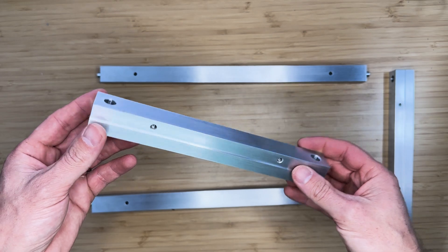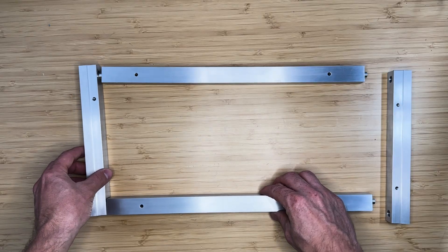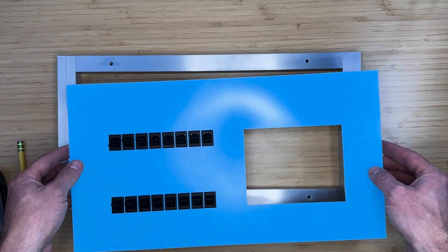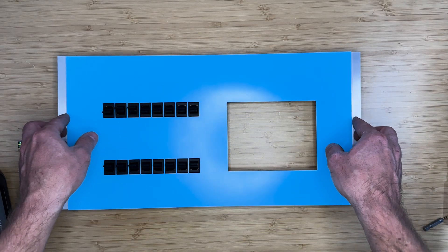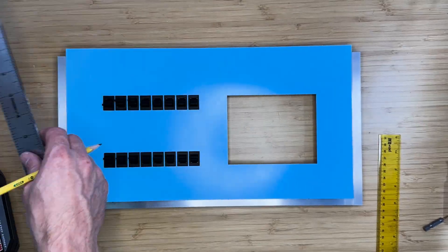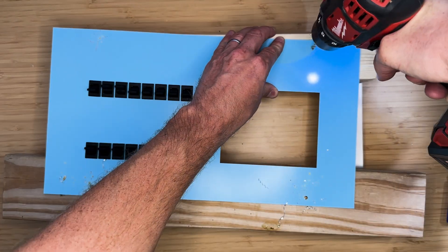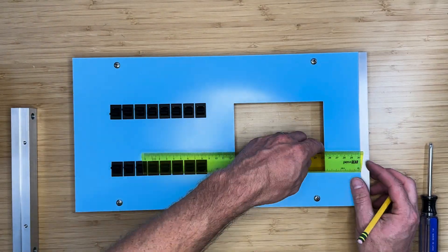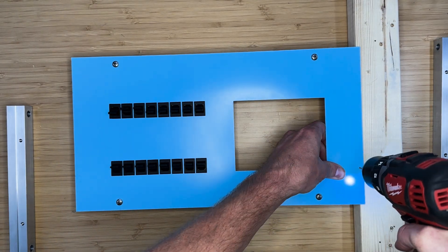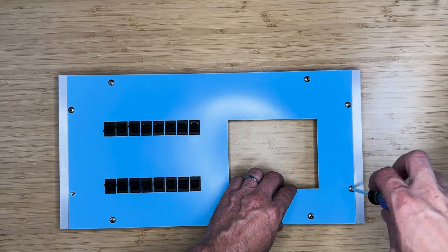Now that we have all the parts, we can start the construction of the case. We'll begin with the front panel frame. Place the two vertical pieces and the two longer horizontal pieces to form a rectangle, then place the front panel over top of them. Mark the screw holes using a ruler and pencil and then drill them out. Since the threads are made for number 10 screws, I'll use a quarter-inch drill bit which will give us some slack. Install the eight screws to finish the front side of the case.